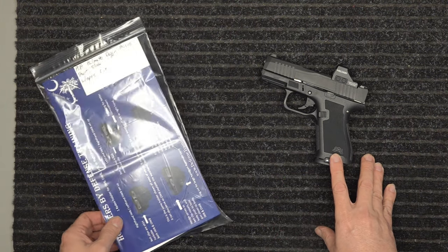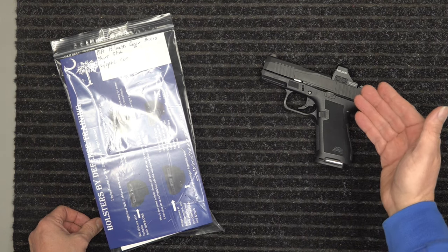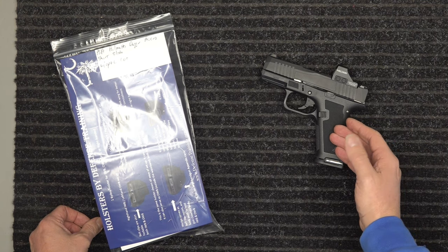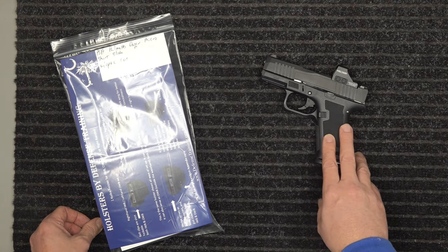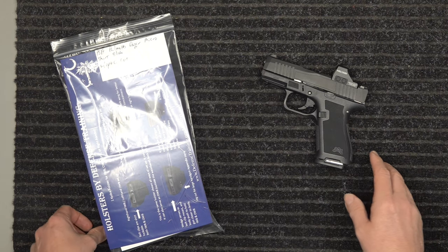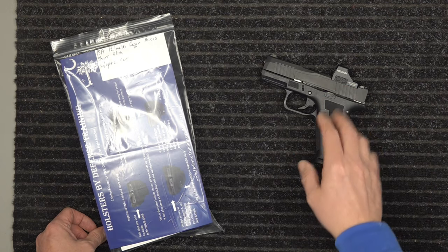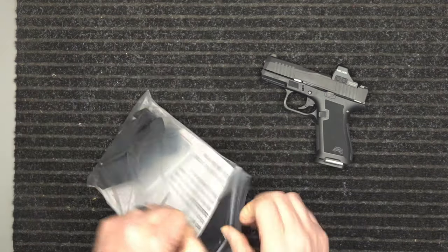We offer holsters for this — we offer holsters with or without optic cuts. We know a lot of you guys buy these; the only one available was the one with the optic cut. You wanted this gun but don't necessarily want the optic cut, so we offer it both ways. You can just go to the website and select optic cut or no optic cut.